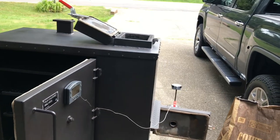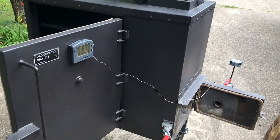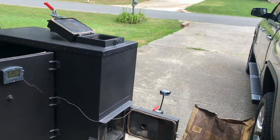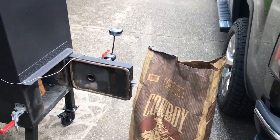Hey everybody, it's Jay-Z. It's a nice Friday afternoon. We're going to get the old country lit up. We're going to be doing Cornish hens, smoked mac and cheese, and some smoked Canucka sausage for dinner tonight. We're going to be cooking over post oak using the Cowboy brand lump charcoal. Let's get her lit and go back inside.